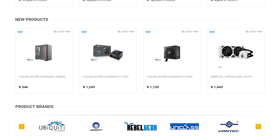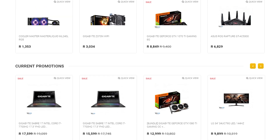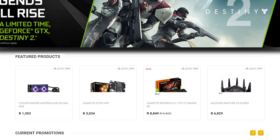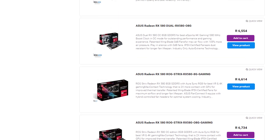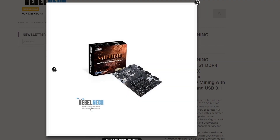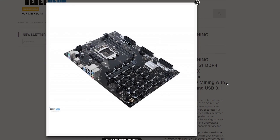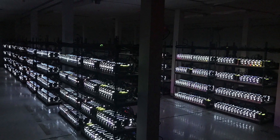Do you live in South Africa and want to get into the crypto mining world? Rebotech is the best place to get all of your mining hardware at extremely low prices. They have a massive range of graphics cards, motherboards, and everything else you would need. Click on the link in the video description to visit Rebotech and start building your new mining system.